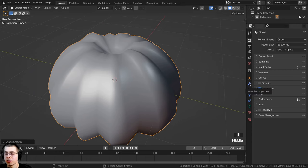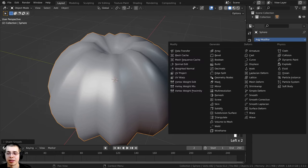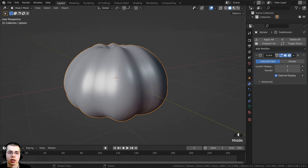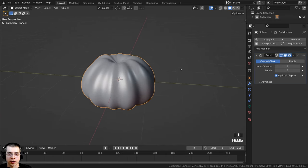It's still very low poly, so I'll click on the modifier properties, click Add Modifier, and add the Subdivision Surface modifier. This will give it more geometry and smooth it out. On the levels viewport and render, I'll turn both up to 3 so it is very smooth.